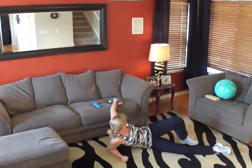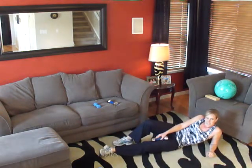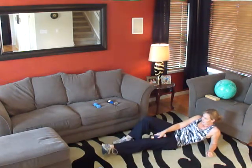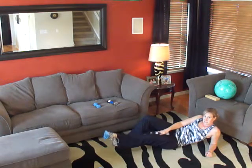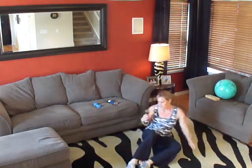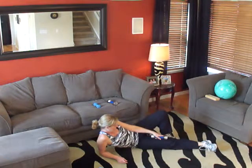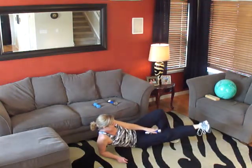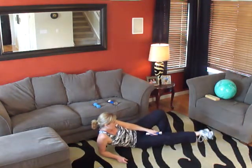Set that one off to the side and grab a five-pounder. We're going to switch sides again. Are we doing ten? One, two, three, four, five, six, seven, eight, nine, ten. Very good. Let's do it again. Ready? One, two, three, four, five, six, seven, eight, nine, and ten. Very good.